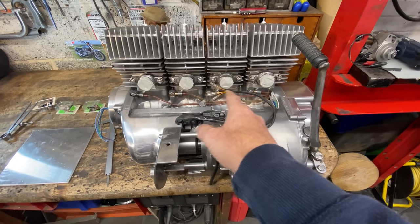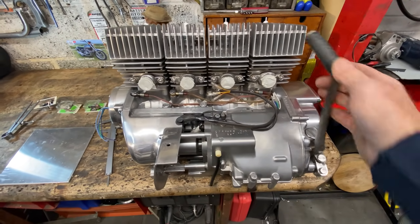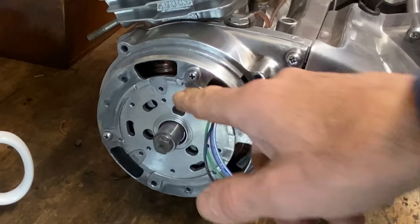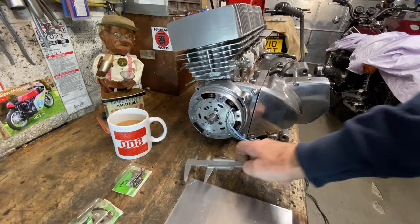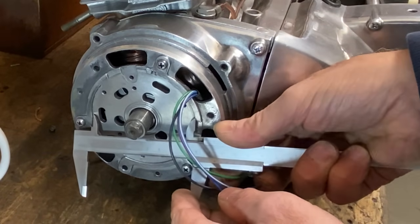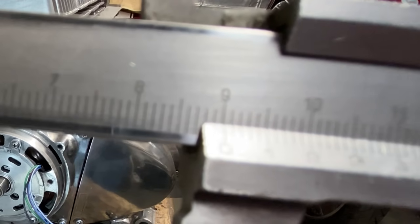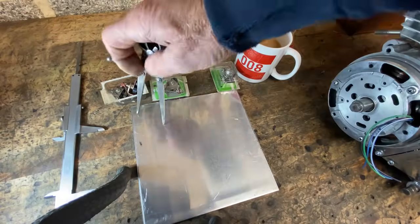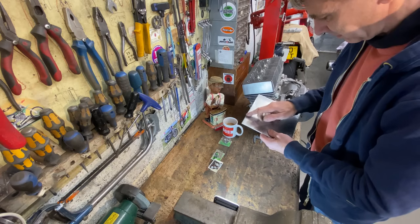I'm really pleased how this engine turned out so far. It kicks over with really good compression, so the next thing I need to do is fit four sets of contact breaker points, and to do this I need to make a new stator plate. Using my Vernier caliper I measure the internal diameter of the recess in the casing — it's 90 millimetres — so I use my spring bow dividers to mark a 90 millimetre circle on a bit of 4mm thick aluminium plate.